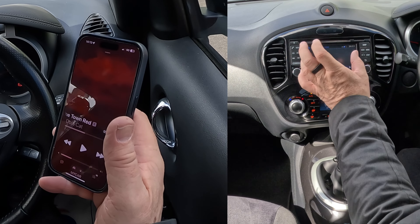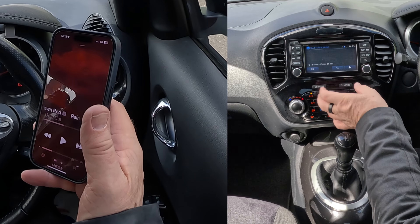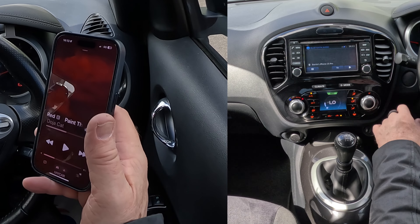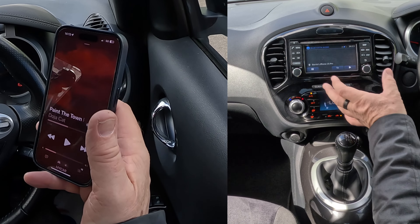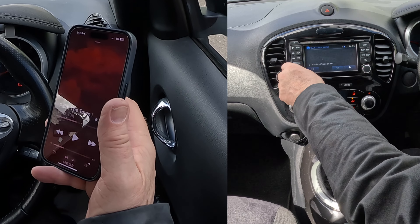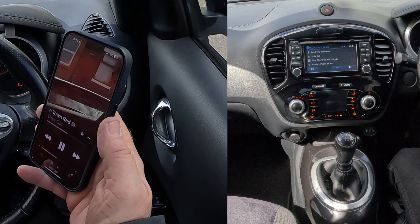You scroll through all the different functions — whether it be auxiliary, USB, and so on — just by clicking the aux button. So you may have to click it two or three times, depending on what you've got. But if I click play there and turn it up — great sound system in here too.